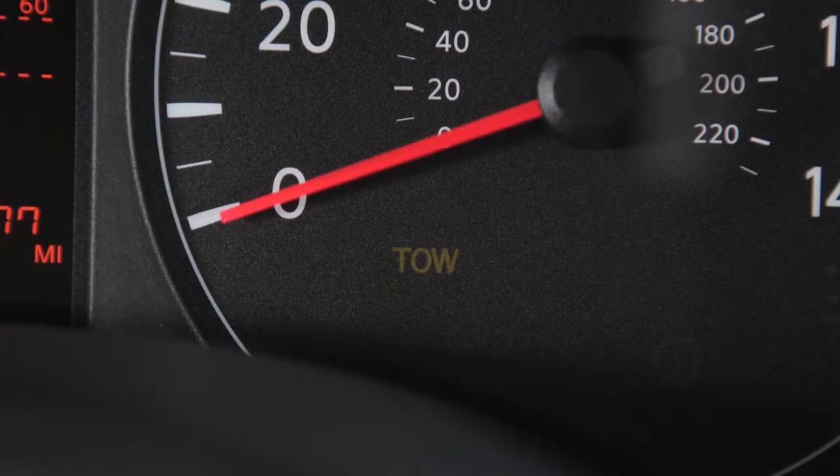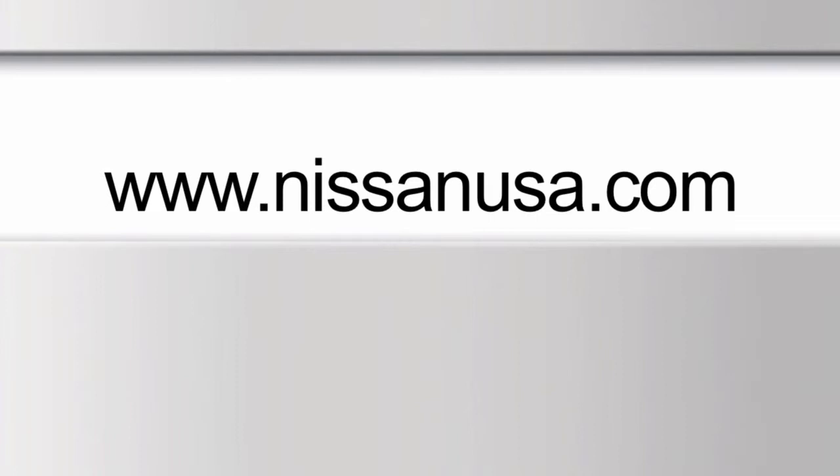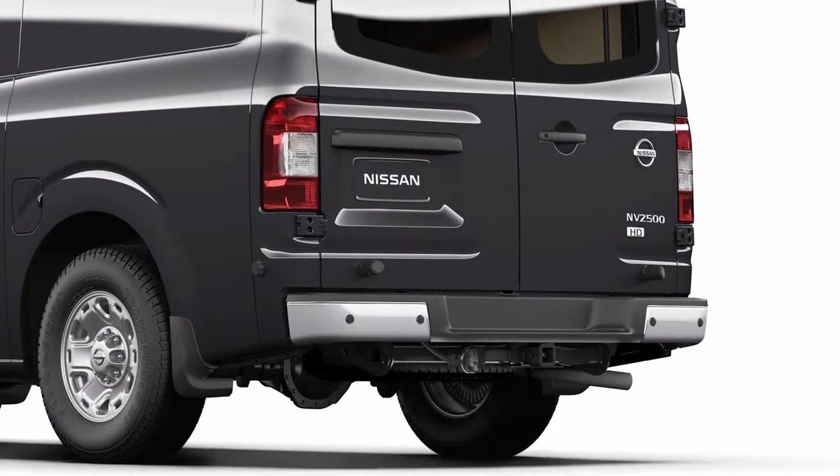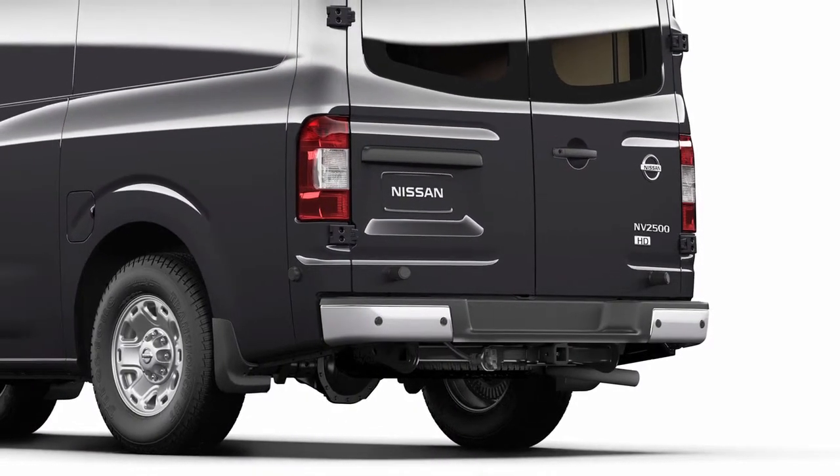Tow mode is automatically canceled when the ignition is turned off. A Nissan Towing Guide is available on the website at www.nissanusa.com. This guide includes information on trailer towing capability and the special equipment required for proper towing.